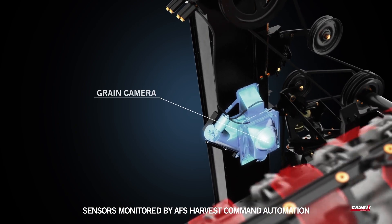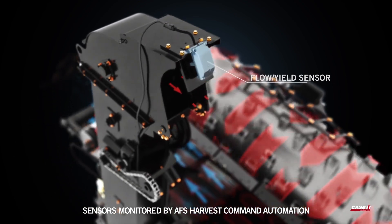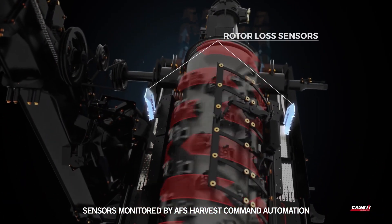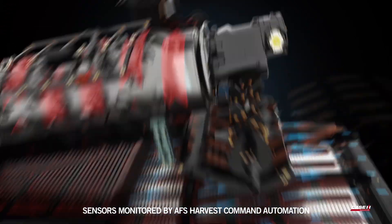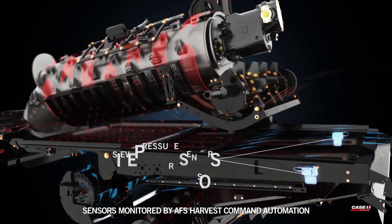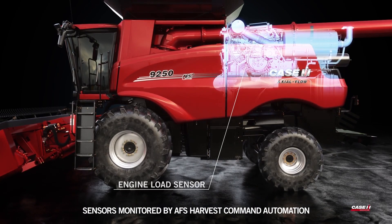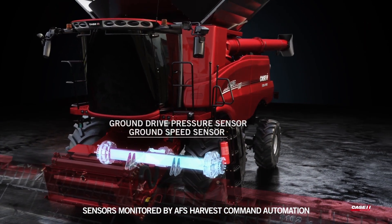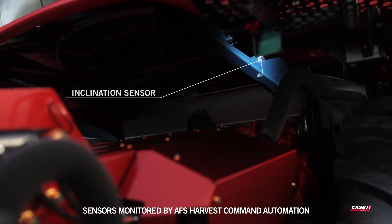Additional sensors include grain camera, flow yield sensor, rotor loss sensors, sieve pressure sensors, engine load sensor, ground drive pressure sensor, ground speed sensor, and inclination sensor.